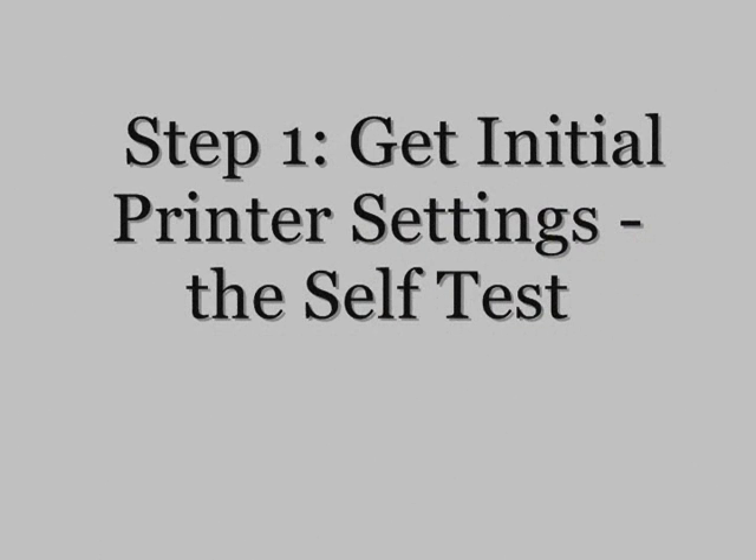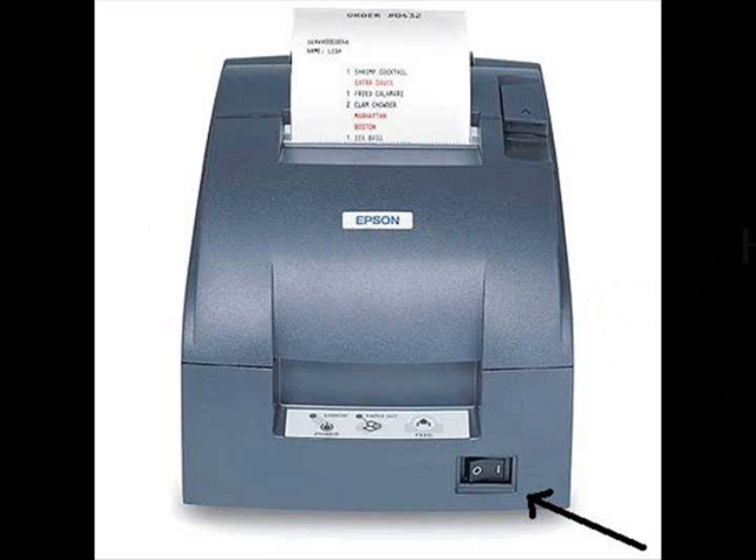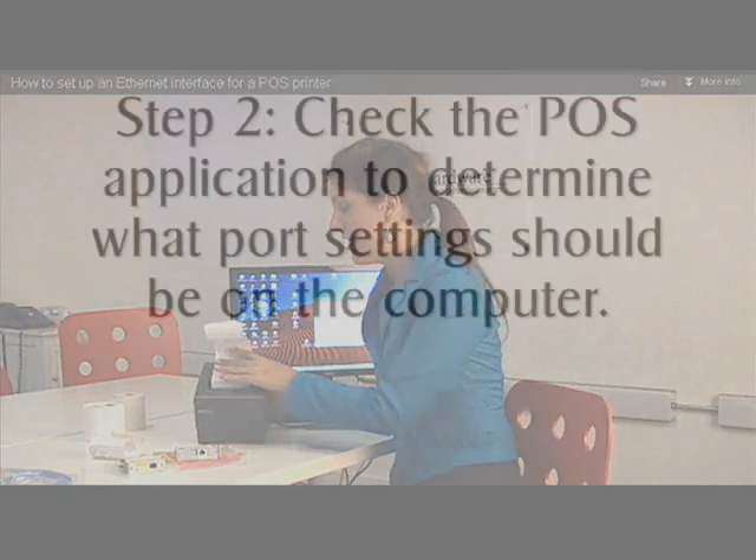Next, you will need to run a self-test on your printer to see all the current settings. Run the self-test by simply holding down the Feed button while turning on the printer. The printer will print a list of initial settings including baud rate, data bits, parity, stop bit, and flow control. These values will be needed later when you configure the serial port in Windows.